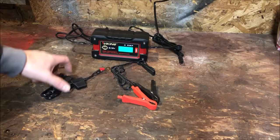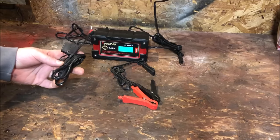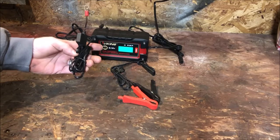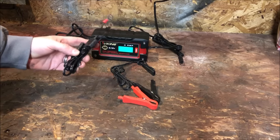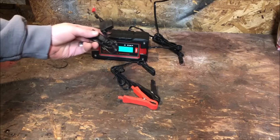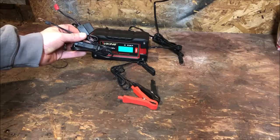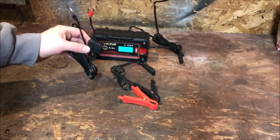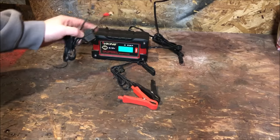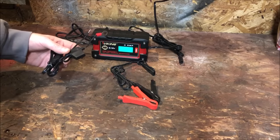In the event that you need to charge a battery or you're doing long-term storage, you can essentially leave the eyelet connection on your vehicle. Whenever you want to charge, just bring the charger over, make your connection, and you're done. This connection is also fused, so if you hook something up wrong, the fuse will blow before any damage is done to the charger, battery, or vehicle.